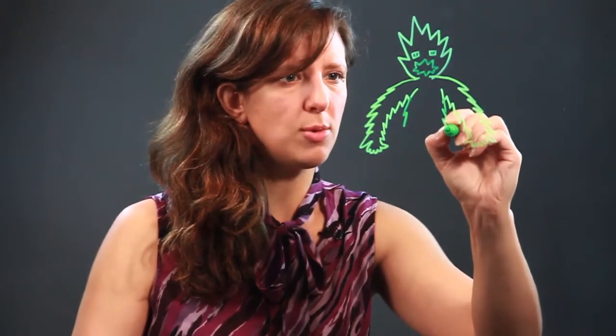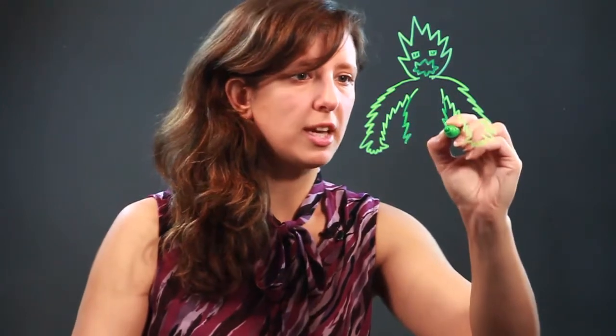Basically with your jagged monster, you can do all the stuff that you would normally do to draw a normal monster, but you just use jagged lines.